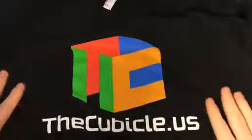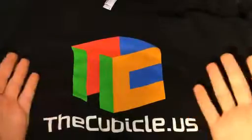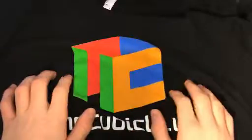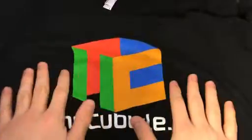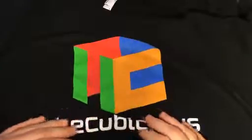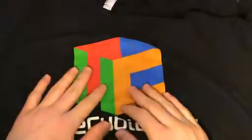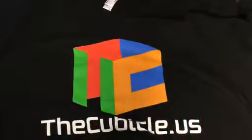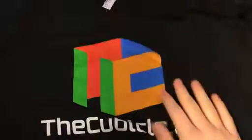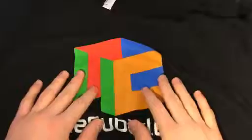The second thing I got is this — you'll probably be able to tell what it is. I couldn't really fit it all in my space, but this is a Cubicle.us t-shirt. It is really, really nice and really soft. It actually came out really well — I thought it would be a little worse quality. Sorry, the Cubicle, but yeah, it's really nice. Not really much to say about this. Can't really solve it. There's a tag. That's really all I have to say about the Cubicle.us t-shirt.